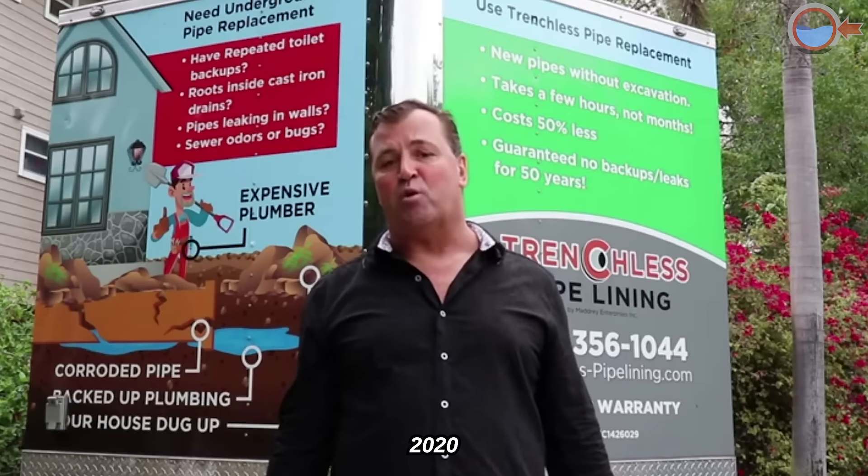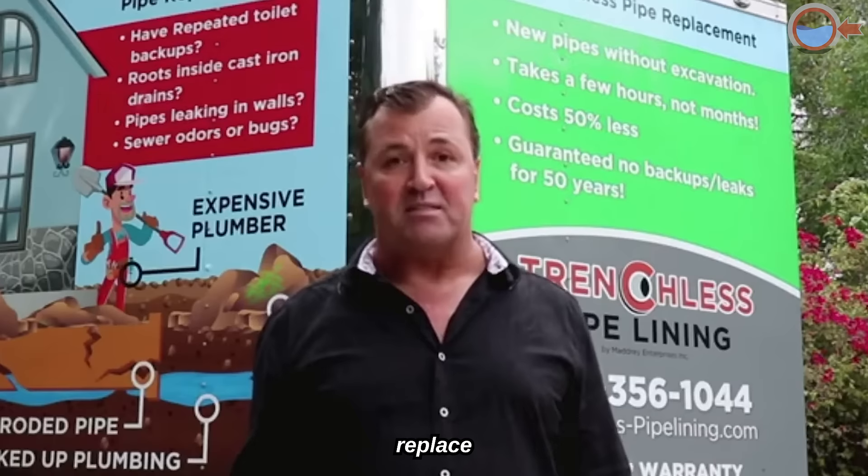I'm going to explain what two technologies exist as of 2020 to reline the cast iron pipes under your home or the buildings that you live in. You don't have to dig up the floors to replace them.